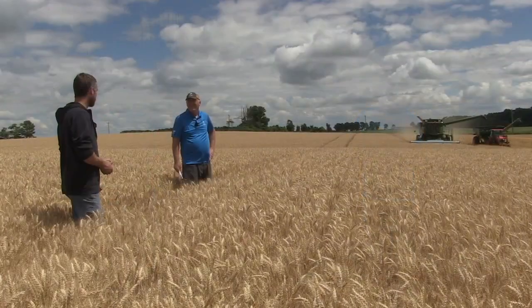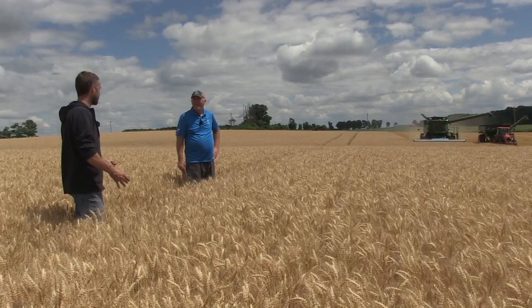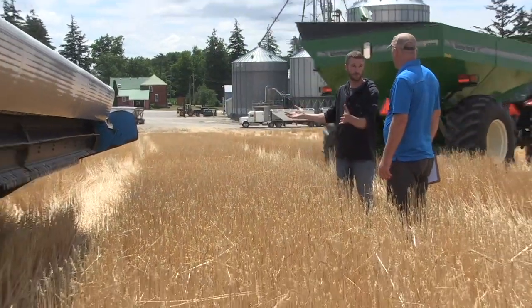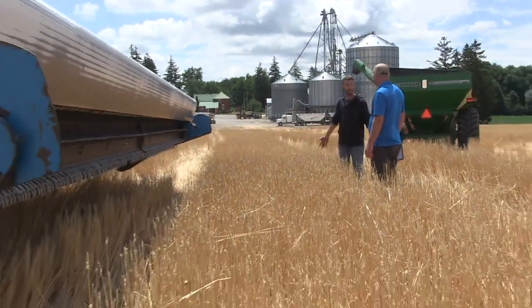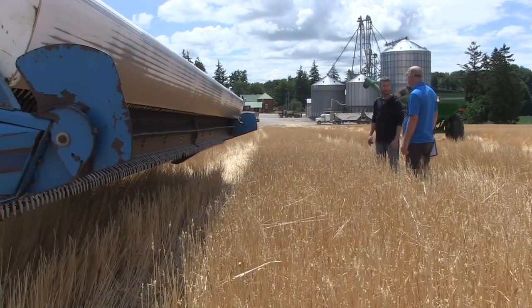James farms with his family here close to Woodstock and he's been trying the double crop soybean idea for a few years. He's moved to the stripper header with the idea of getting the wheat off sooner so that he could gain three, four, five days earlier double crop soybean planting. That's the plan. So here's James and a close look at that stripper header.